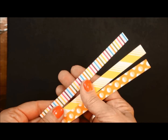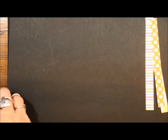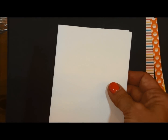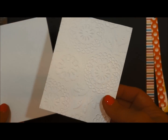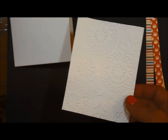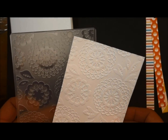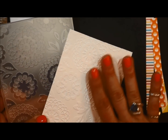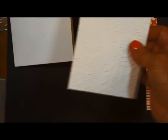For this one you're going to need three strips of designer series paper. In this card kit you will get of course your envelope. You'll get a whisper white card base and a piece of whisper white that I have already embossed with the lovely lace embossing folder. I love this folder - love, love, love it when it's so deep and rich with all the different patterns. So this is the one we're going to use.